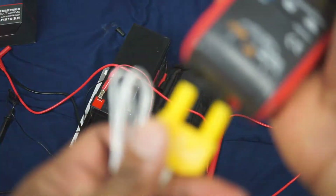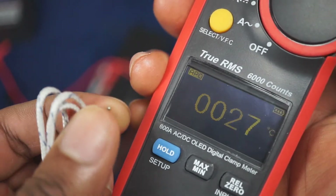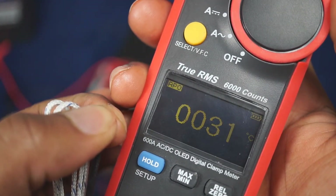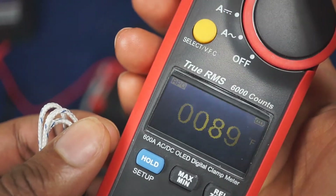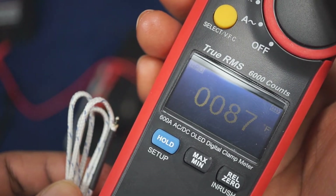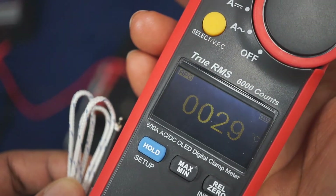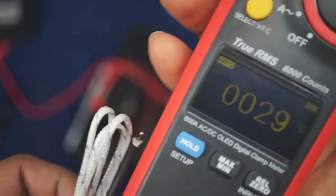Let's also measure some temperature. Put the K-type probe in — positive to positive, negative to negative — and switch to temperature mode. Put my hand on the probe and it should rise up. If you want to change from Celsius to Fahrenheit, just press this button and it changes. Let it go and it drops back down. Change it back to Celsius — same thing, it drops. So it does measure temperature accurately as well.